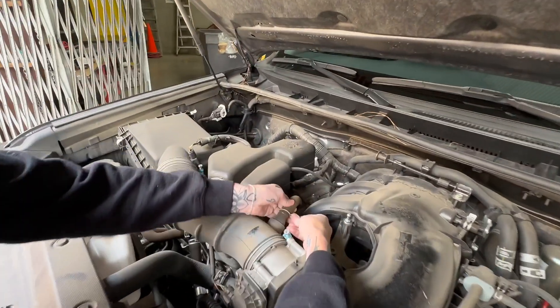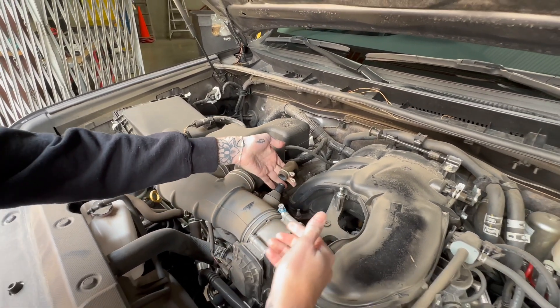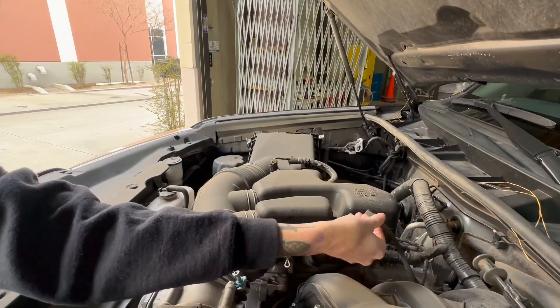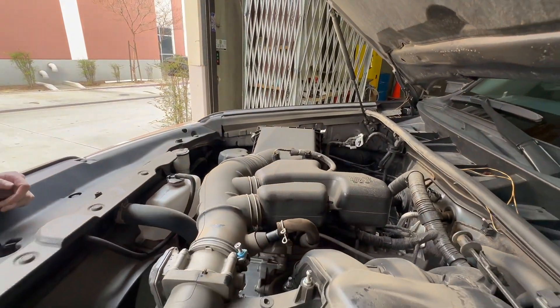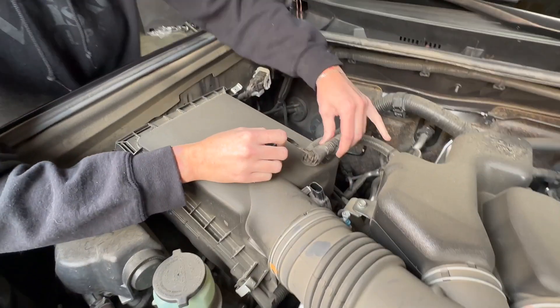Next, you're just going to pinch this hose clamp and pull off the hose, then pull off the smaller hose clamp from the back of the intake. After that, you're going to disconnect the mass airflow sensor.